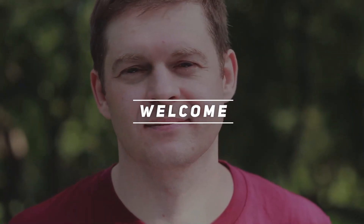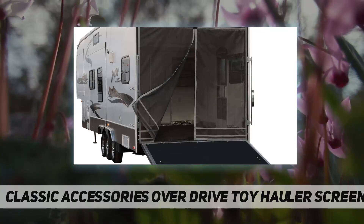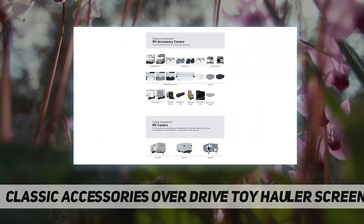Welcome back to my channel. The Classic Accessories Overdrive Toy Hauler Screen keeps the bugs out and provides shade at the same time. When you buy from Classic Accessories, you'll receive peace of mind along with your product.